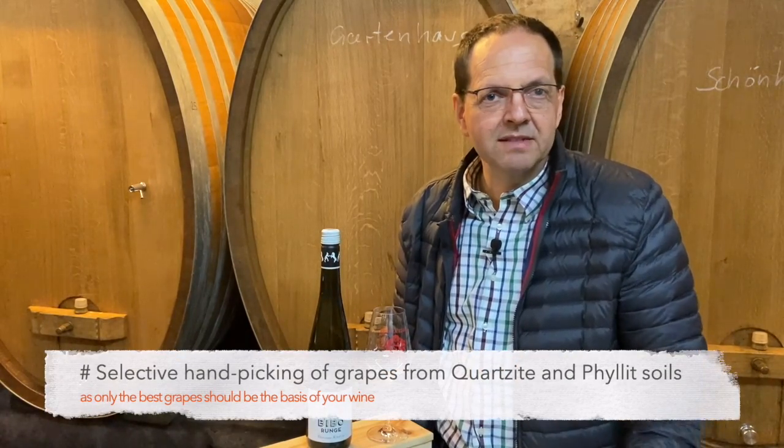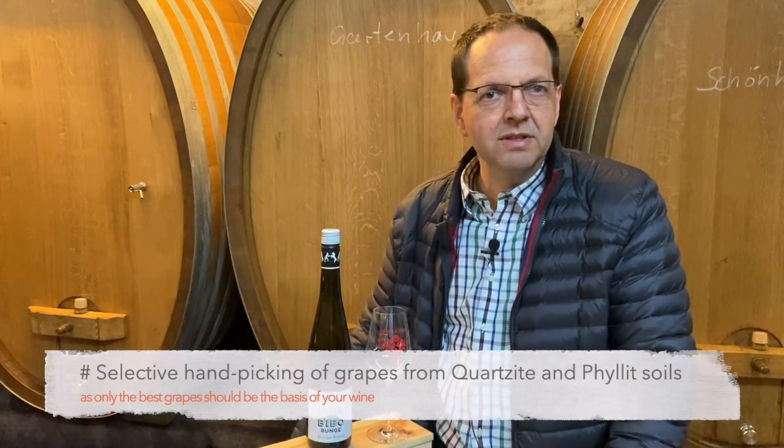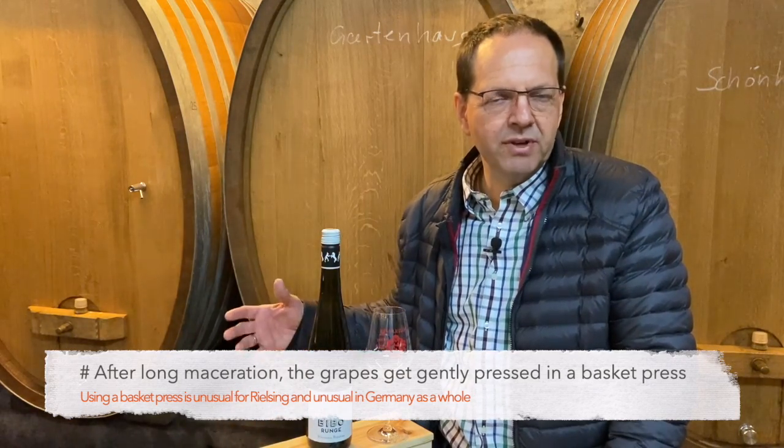For us, winemaking always starts with hand picking. All our wines are picked by hand. After hand picking, we come here into our cellar and then we press the grapes very, very gently with a French basket press.